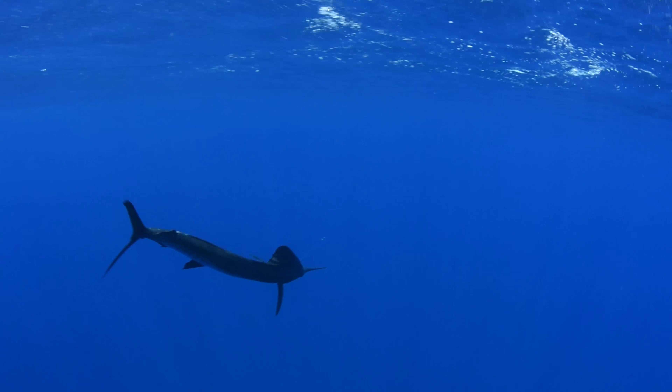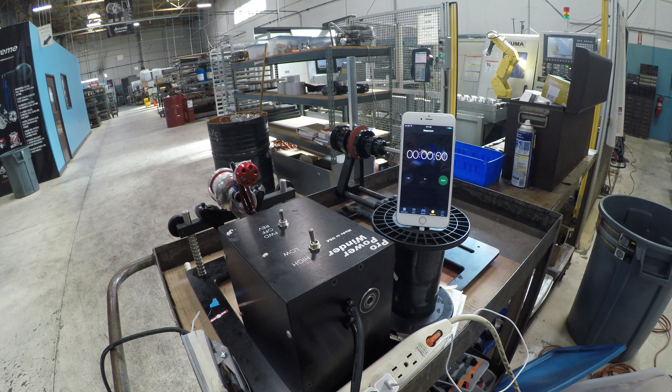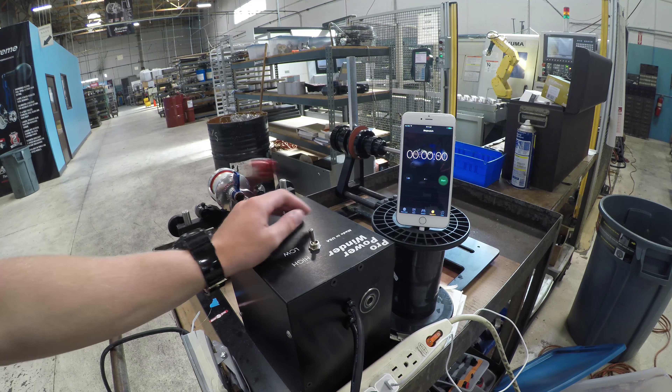This is our clicker test. We estimate it can last 100 hours continuous duty at 20–30 RPMs. It should work flawlessly for anglers for years.